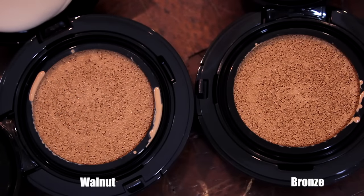I picked up the two deepest shades to review for you. This is number 33 in Walnut and this is 35 in the color name Bronze. We have the standard circular compact here — push it up, you push in, and you have the mirror at the top and your puff sponge applicator inside.